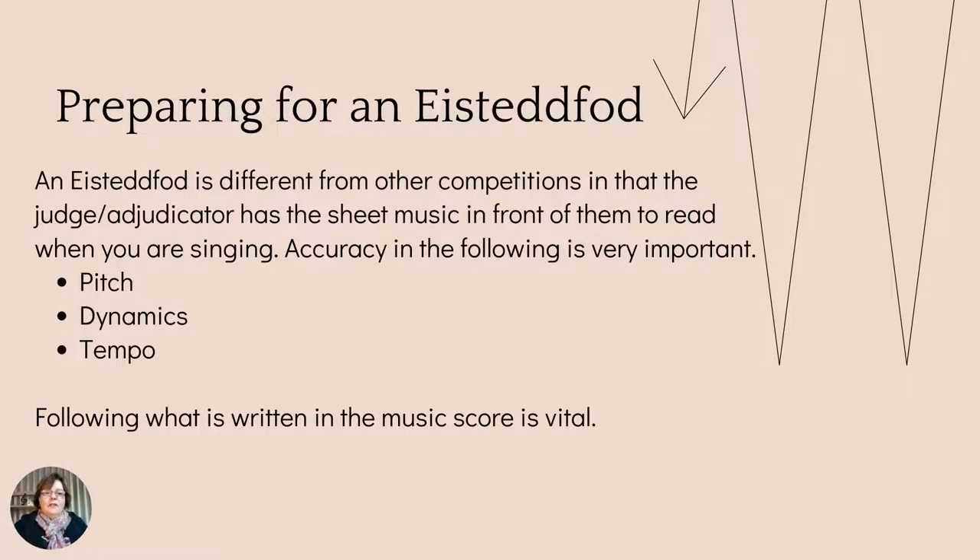Preparing for an Eisteddfod — an Eisteddfod is different from other competitions for singing in that the judge, or the adjudicator as they're called, has the sheet music in front of them and reads what you are singing. It's a little different from your regular competition where the judges are simply sitting and watching and listening. In an Eisteddfod, they have the sheet music in front of them. So there needs to be accuracy in the melody — the pitch of the notes, the dynamic markings, and the tempo. It's important that we look carefully at what the composer has written on the music score and what they are asking the singer to do.